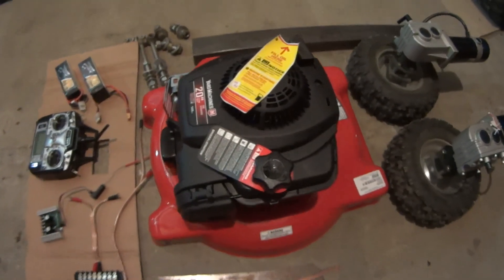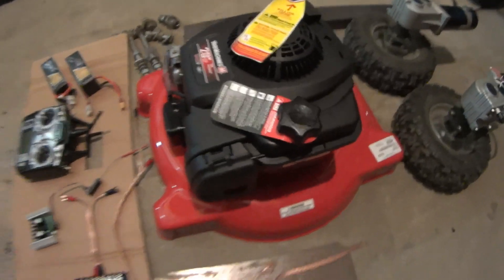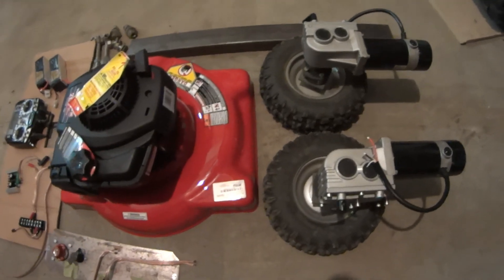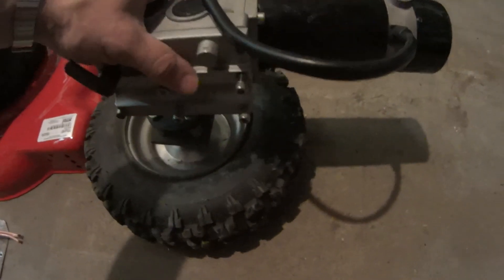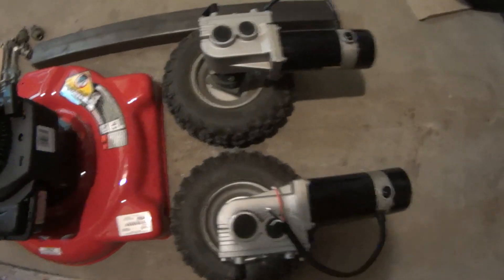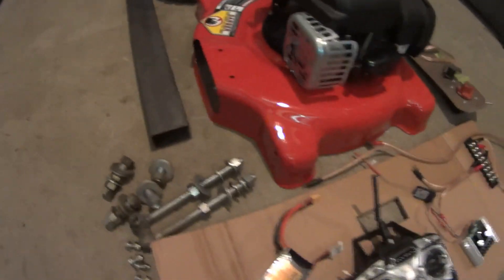The mower is stripped down — wheels off, handle off, everything ready to go. I got the drive motors off the old mower. There are a bunch of different styles of these, but I prefer these ones — I've had multiple sets and they're really heavy duty motors. I also salvaged some hardware and a piece of tubing. I'll show you what the plan for that is later.